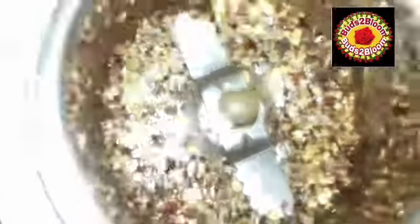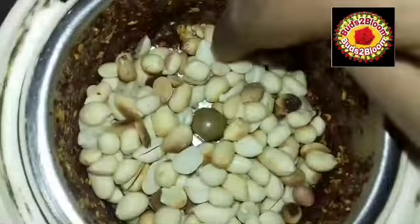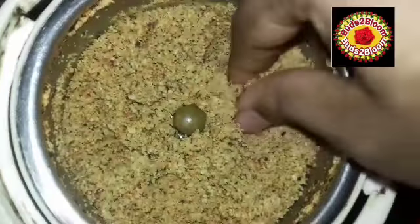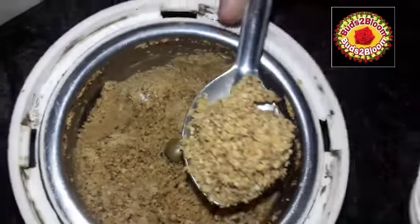Then mix it on. Now mix it with our mix. Give these ingredients for a plate. Make a plate and just mix it with a plate.